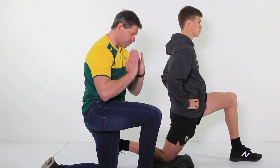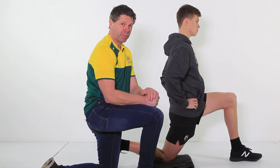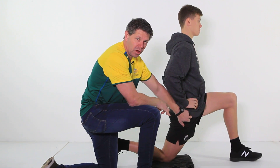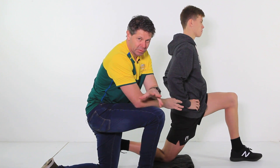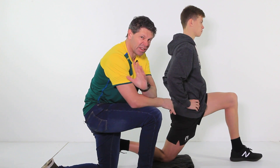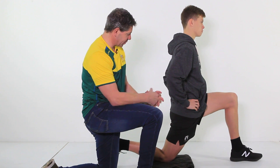Now we're going to look at the hip flexor stretch — majorly important. As you well know, for those of you that are familiar with the hip protocol, that trigger point in the first part of that hip protocol lies just above that hip flexor attachment. It's really important we're able to stretch this muscle properly, because there are a lot of different variations on this. This one I find is probably the most effective in all the years I've been working with hip flexors and hip flexor stretches.